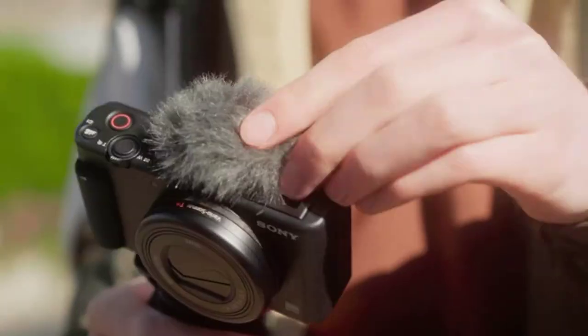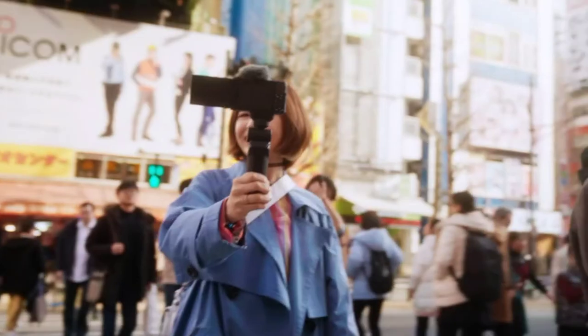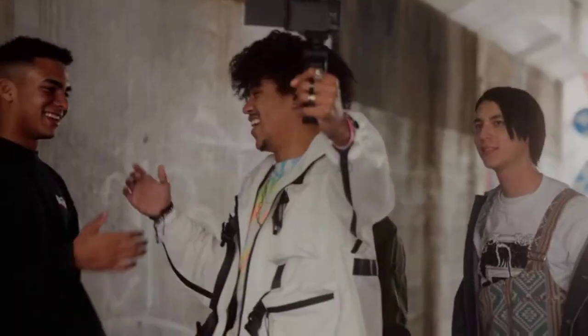One of my biggest pain points has been getting an unstable image — shaky video when you're hand-holding the camera. You go out and shoot all day long and come back and realize it was all over the place, and you just wasted a whole lot of time. Now you need to reshoot — remix, I call it. But this camera was really designed for some of those pain points, and I'm excited to see exactly how it does out there.